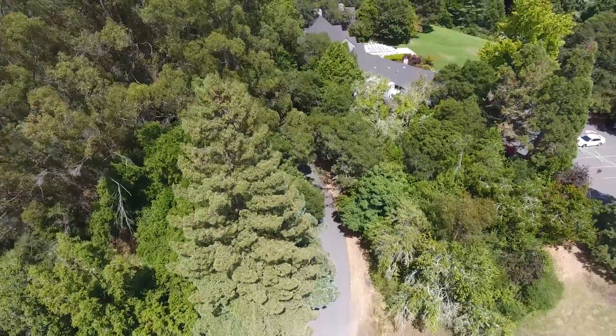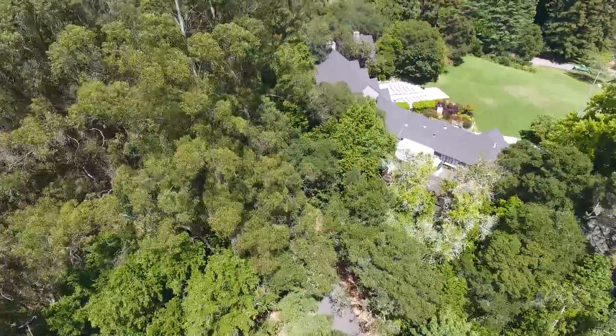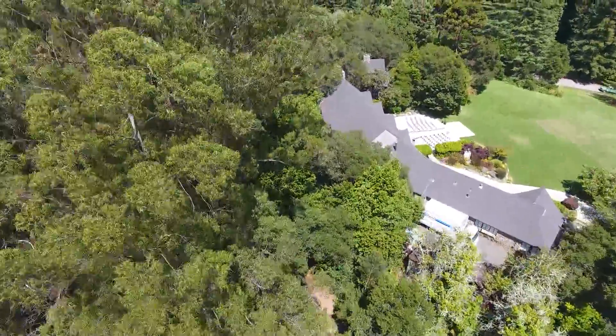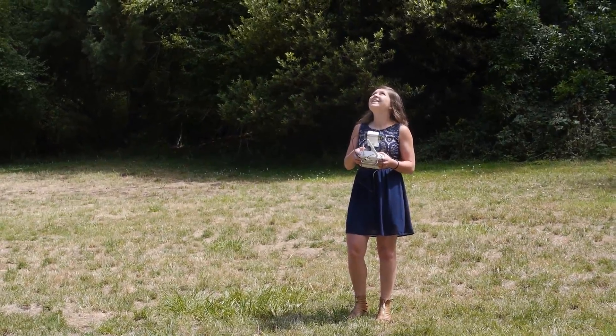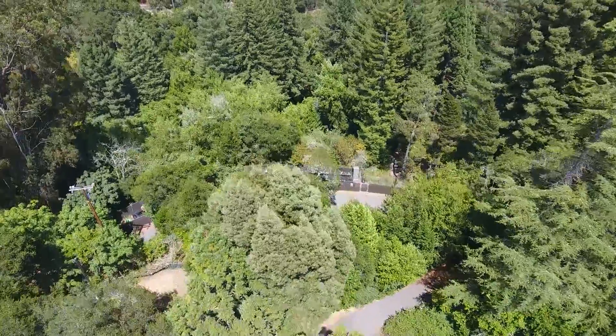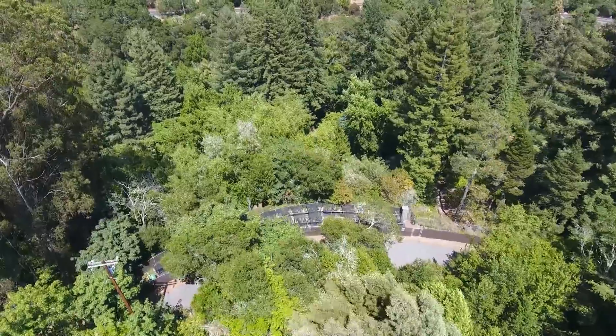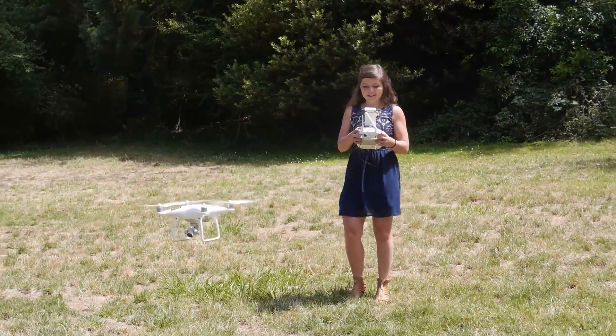Now I find Attitude mode, which holds the Phantom's altitude and level but switches off satellite positioning, making it ideal for smooth filmmaking movements. There are also really cool modes like TapFly, where you can tap on the live view of your smartphone screen and it sends the drone in that direction, which is what I'm doing right here.